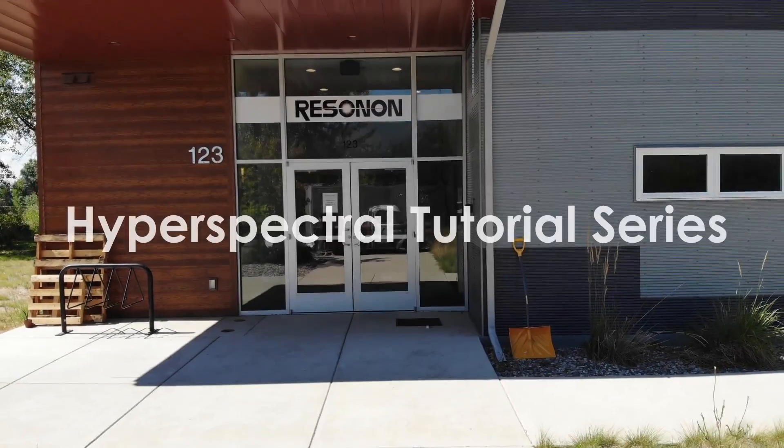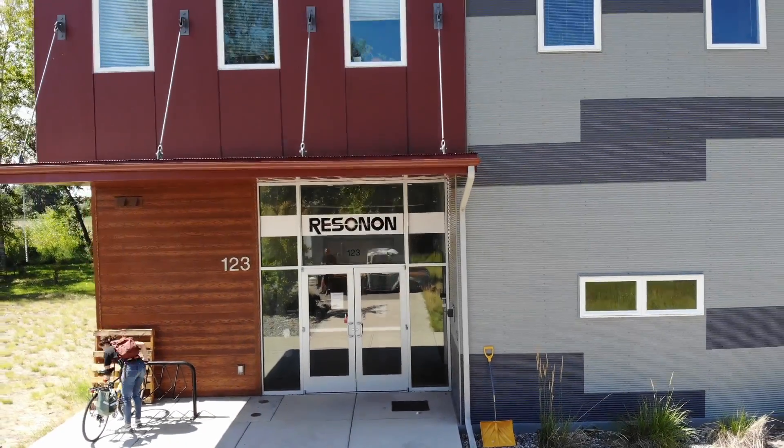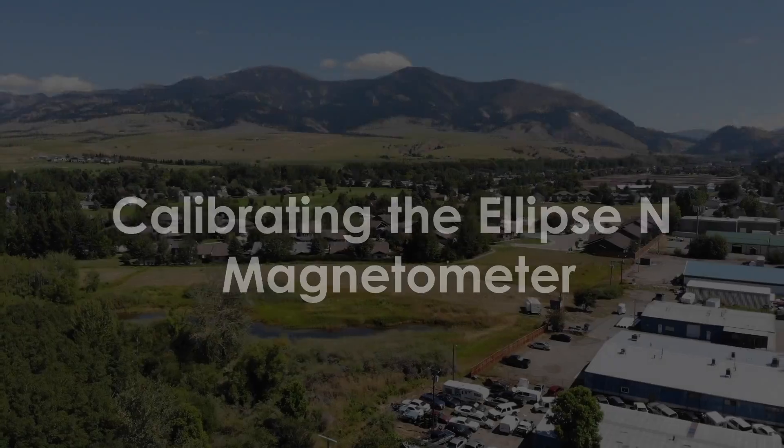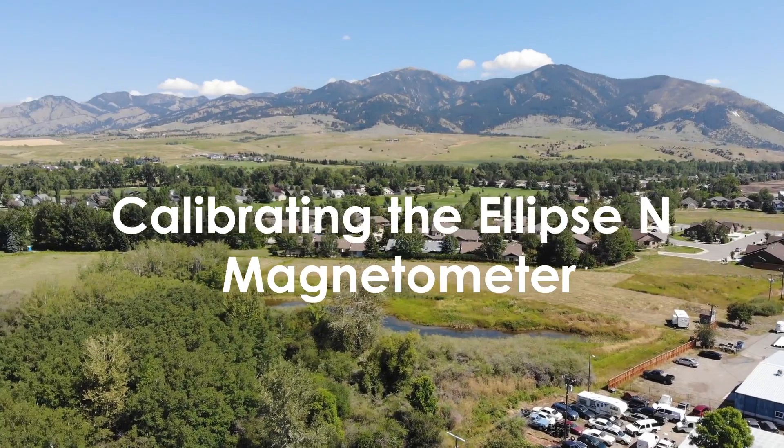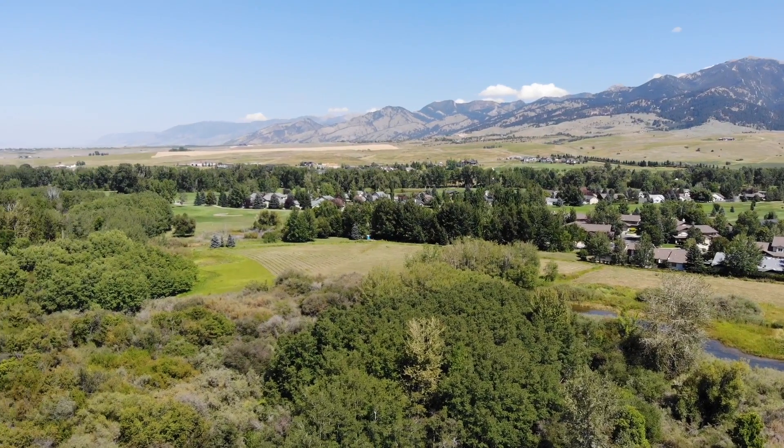In this video tutorial, we walk you through the process of performing a magnetometer calibration on our Airborne Systems IMU and SBG Ellipse GPS IMU. This is a critical step in collecting high quality data.